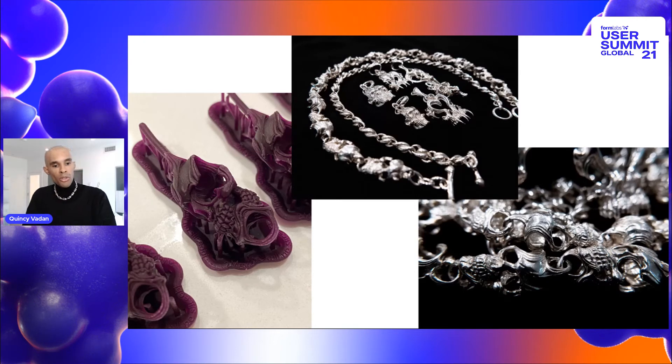Here's some of the results that I've gotten from Formlabs printers and some of the sculptures that I've created in ZBrush. You see there the purple wax print that I did of this choker that I'm wearing now. In the middle, there are the six pendants and the two chains. This is a sample of the small collection that I just recently completed.